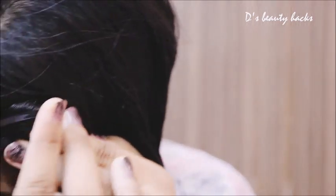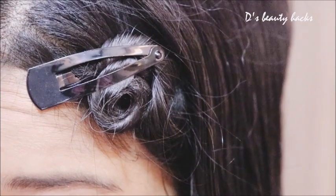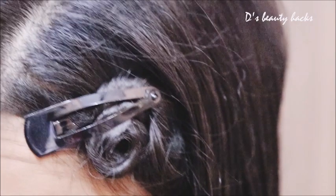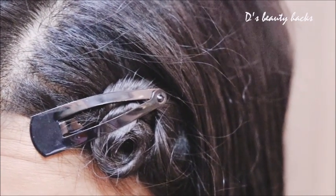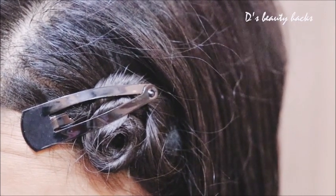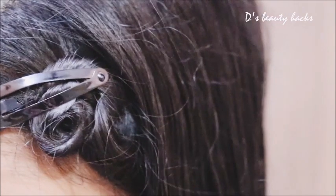So in various ways you can do it. I have rolled a little bit here, and then we will fold the hair into a bun shape and then put a clip in. Wait about 10 minutes and I will show you how my hair turns out.